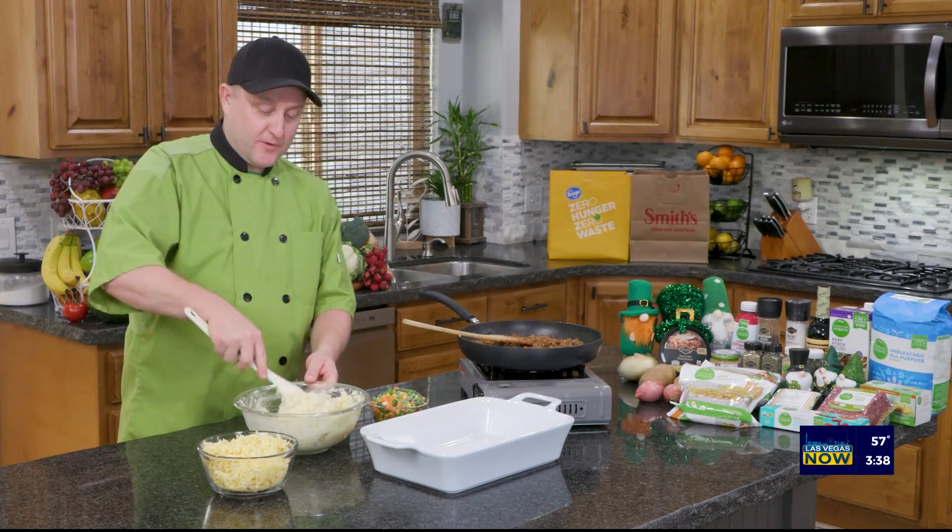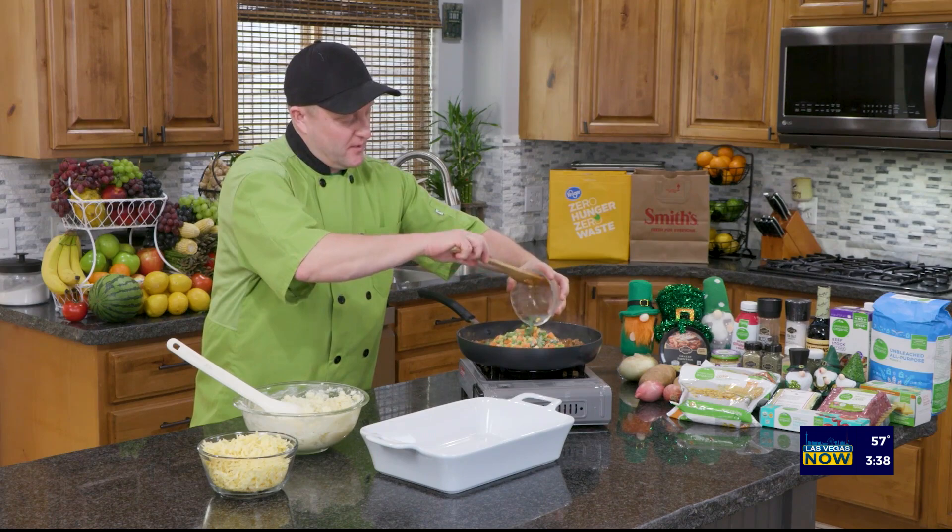My potatoes are all ready to go — nice and creamy and cheesy. Now I'm going to add some peas, carrots, and corn to my meat mixture.